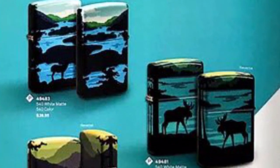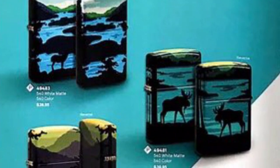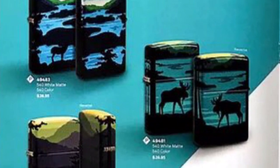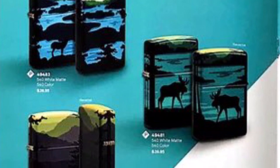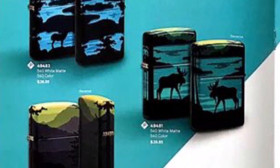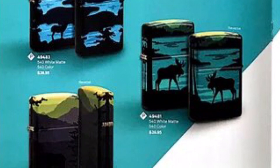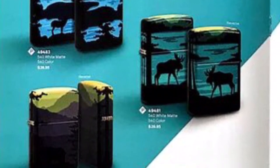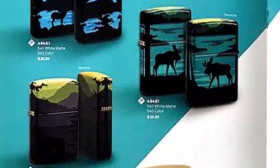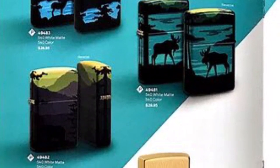These ones I actually really, really like. The artwork is amazing — vibrant colors, very wise choices, wraparound scenery. They're on a white mat, printed with the 540 color design. You see a deer on one and a moose on the other. I'm not gonna lie, I'm probably going to get that moose one — the sun setting, the dark water. And then there's one with a bear and a yellow haze sky, really really nice.